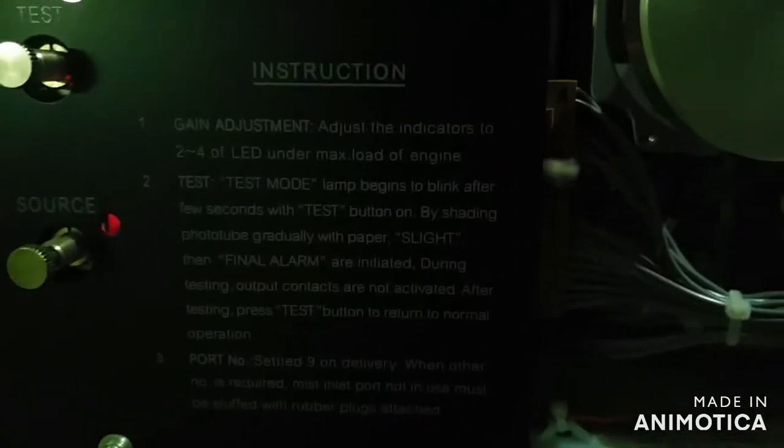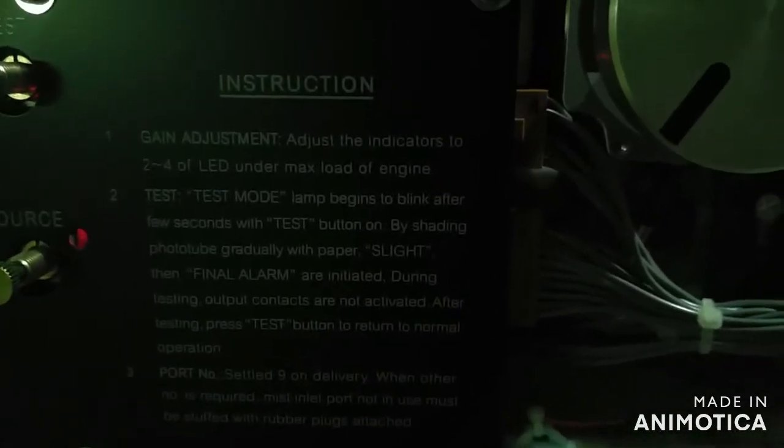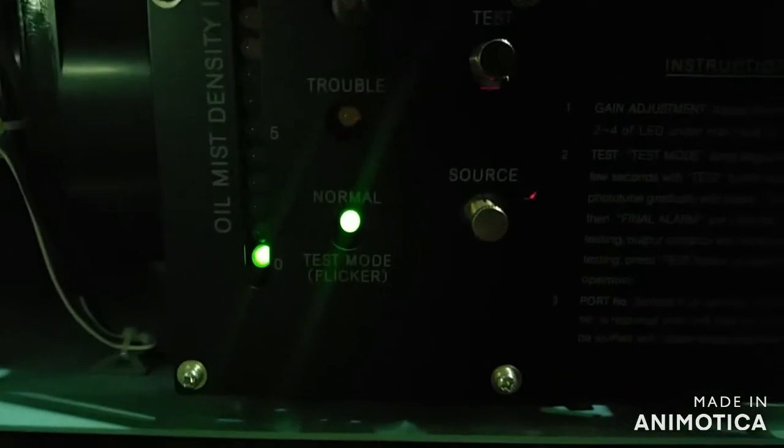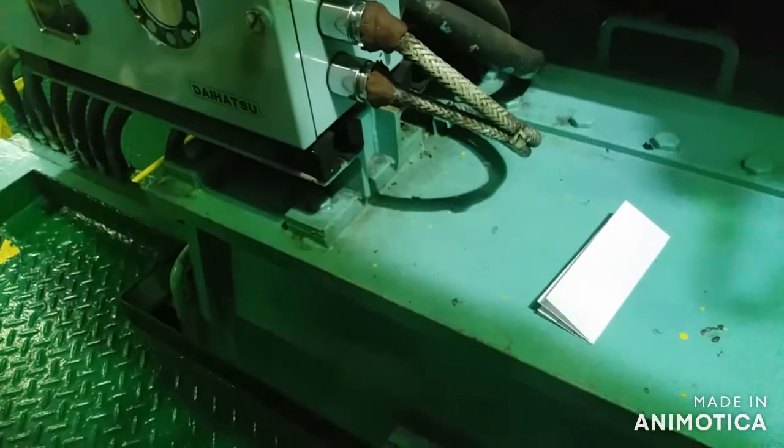We have specific buttons here for the source, test, reset, and disinstruction inside the panel, where you can also adjust the gain and set specific alarm levels — including final alarms and light alarms.